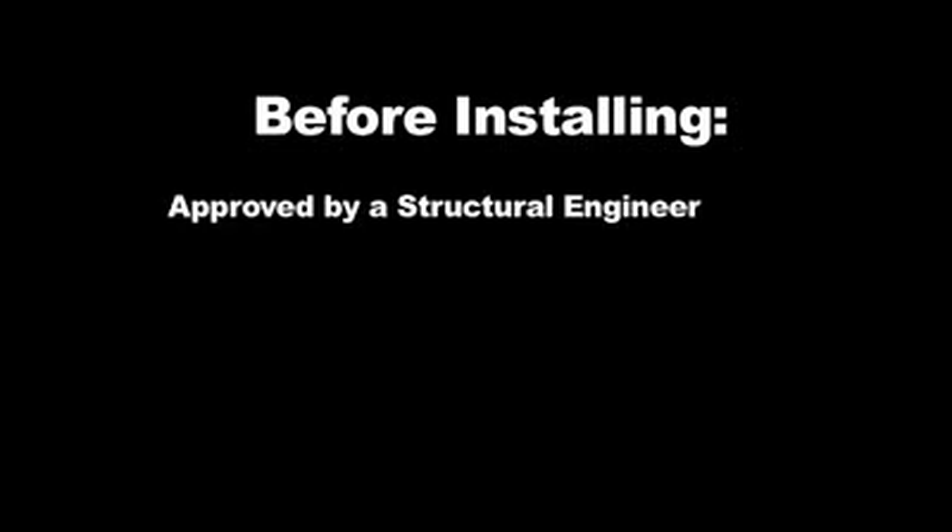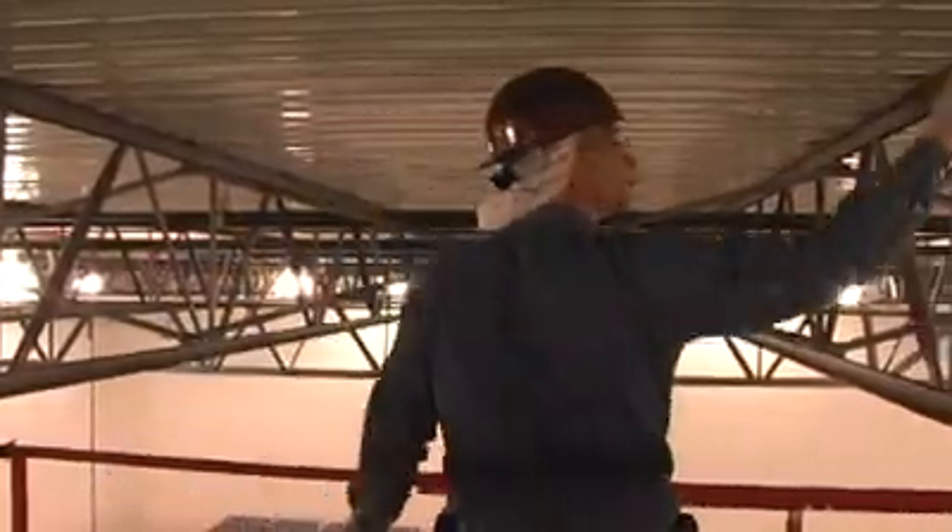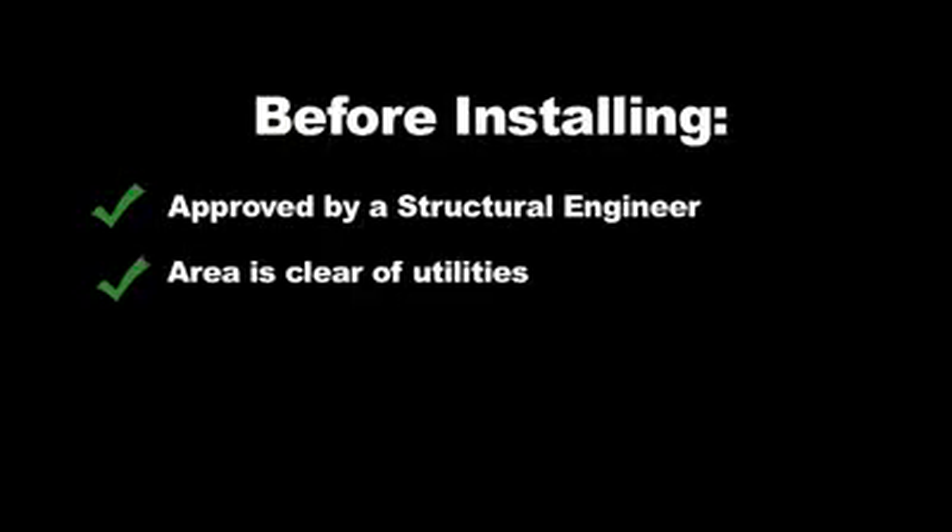Before installing, always check with a structural engineer. Determine the area where the frame will be installed. Structural engineers often require installation of clamps over joist panel points. Check that the space is clear and that the area is open and free of utilities.